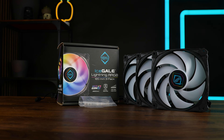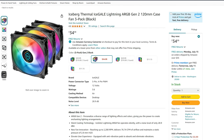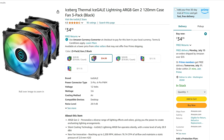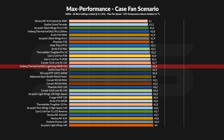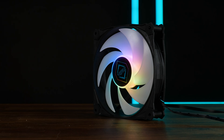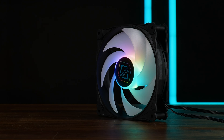But what about the price? For $35 for a triple pack, meaning you would be paying $11 per fan USD — for this performance and this noise level — these should be known a lot more than they actually are. Iceberg Thermal did a fantastic job here.